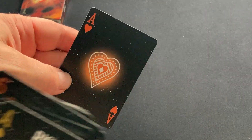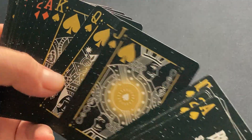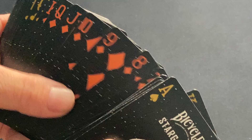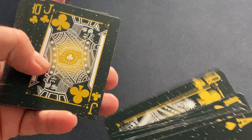All the Aces have nice big pips, as you can see, and the court cards are standard with some modifications — they're semi-customized. They're keeping that classic look. They're pretty nice, I've got no real complaints.